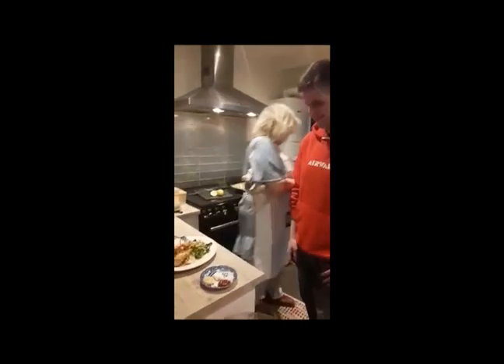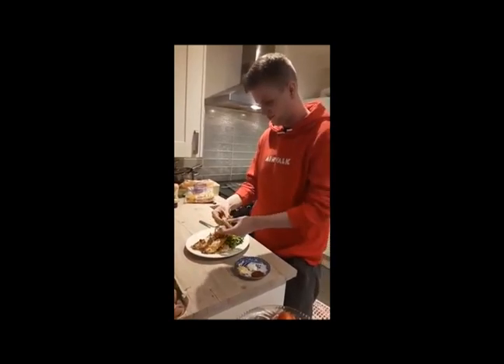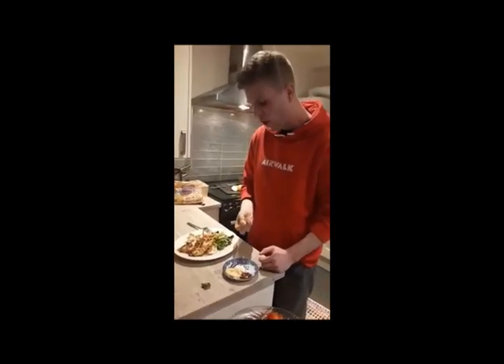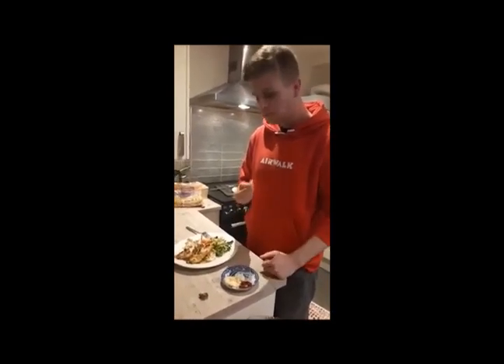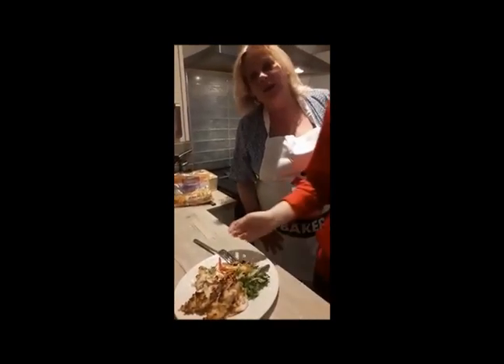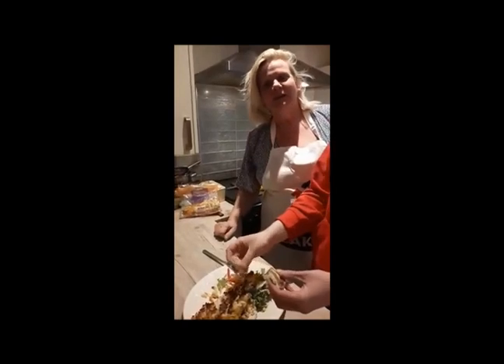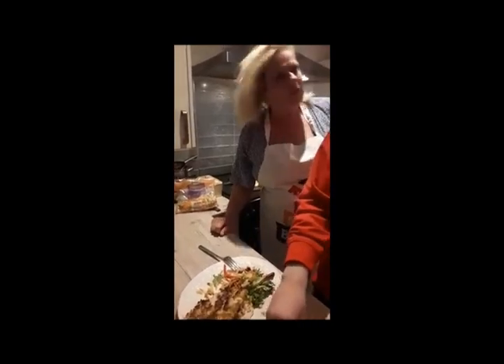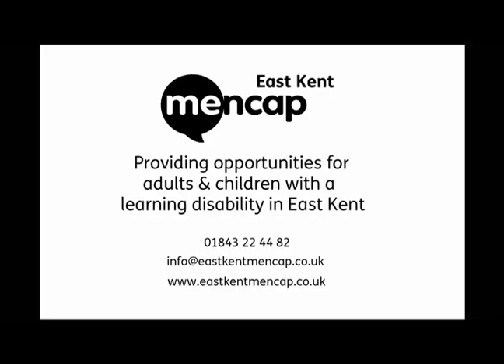I've actually dragged my son Josh down from his bedroom and his Xbox to be the prime taster. There you go Josh. Good? Is that a thumbs up? Yeah! All right, great job. Well there we go guys, I hope you try the recipe and enjoy it. I'd just like to say we can do this and we'll all be meeting up together very very soon. Miss you all. Onwards and upwards. Bye!